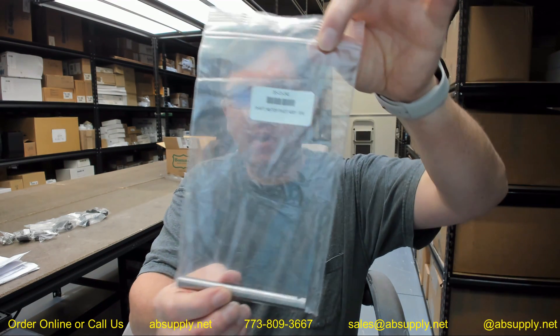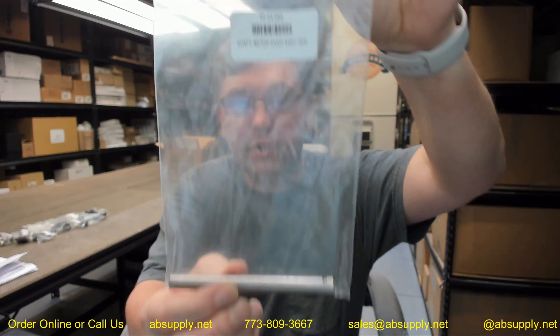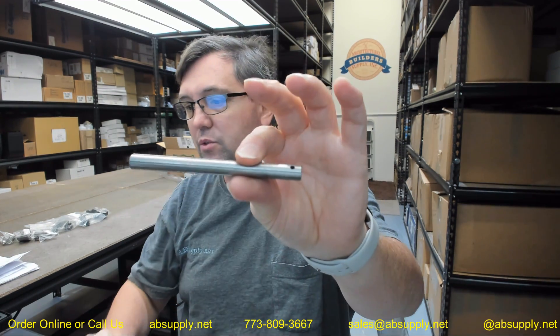Hello, my name is Rich Howard, owner of Architectural Builder Supply, and this video is to bring you a closer look at the Besam 55-03-040 shaft top pivot assembly. This is a part used for their ready fold folding automatic doors.